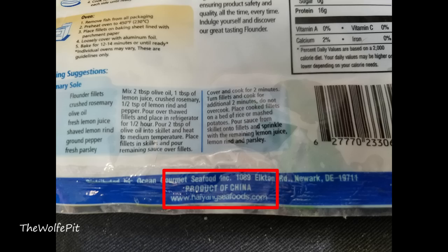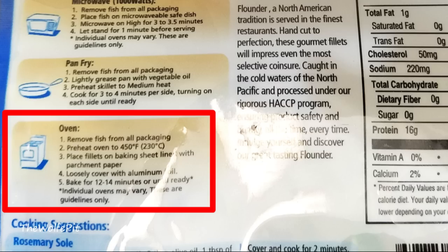Yep, you guessed it — of course it's a product of China. Because there's definitely no flounder in the water surrounding the U.S. There are three different ways you can cook the flounder: you can pan fry it, microwave, or bake it. I'm going to use my toaster oven.